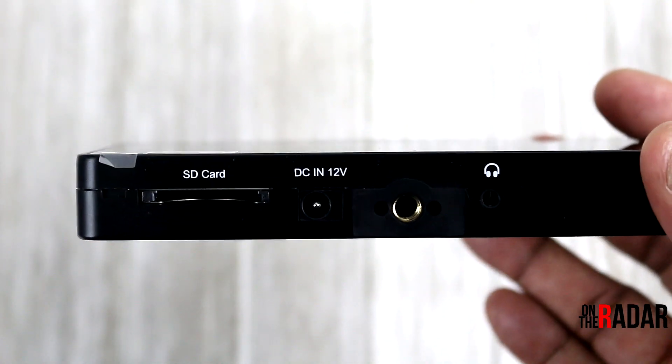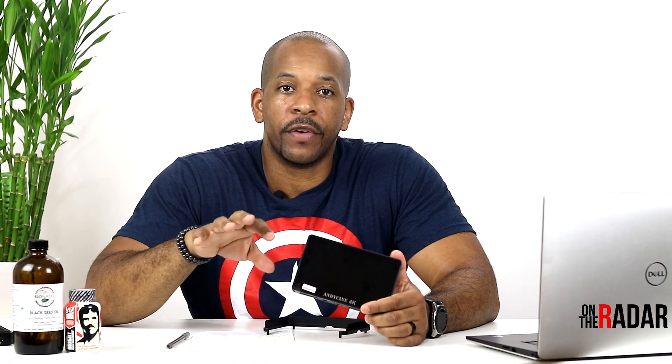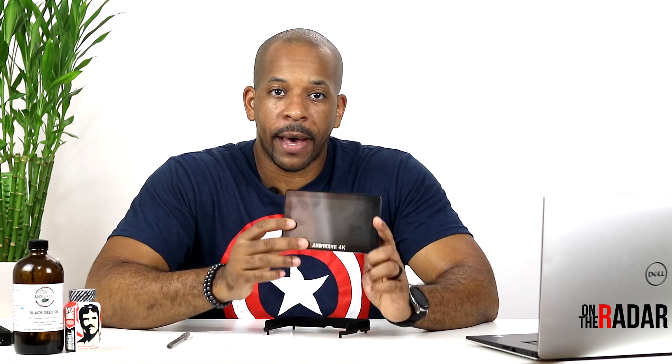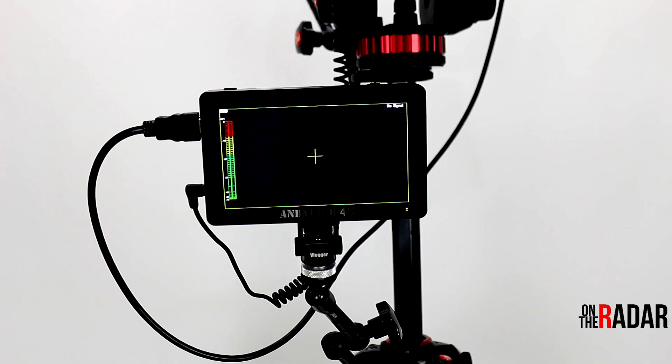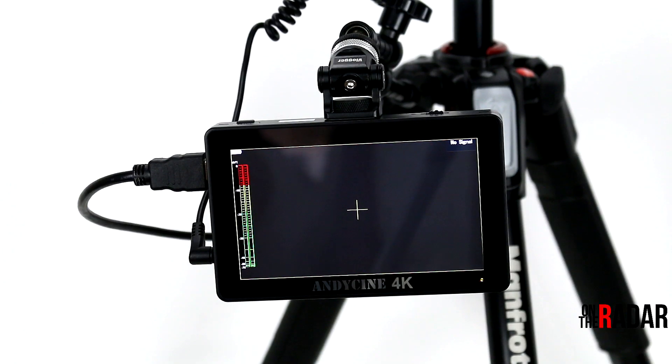It has an SD card reader so you can add pre-selected LUTs. It also has quarter-twenty screws — one here, one on the side, and one at the bottom — so there are various ways you can mount this monitor to your camera or rig. It's very flexible and very cool.